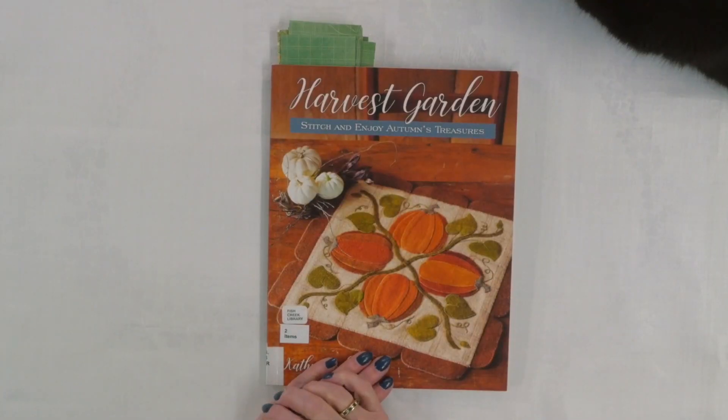Today I want to show you a book that's full of beautiful autumn projects made with wool applique. Hi, I'm Kim Jamieson Hurst of Chatterbox Quilts, and today we're taking a look at Harvest Garden Stitch and Enjoy Autumn's Treasures by Kathy Cardiff, published by Martingale Publishing.